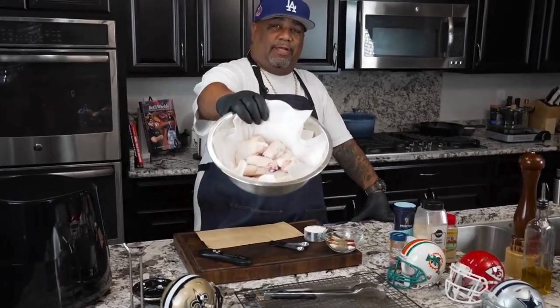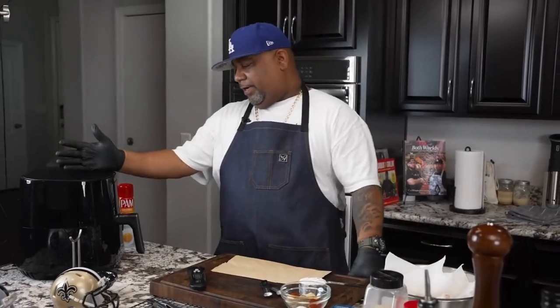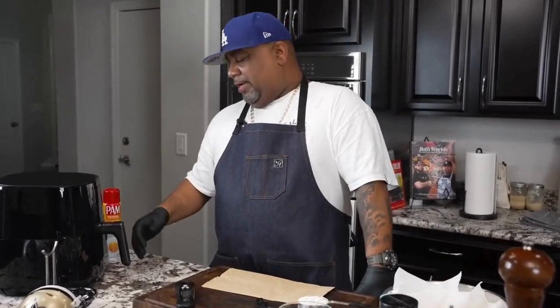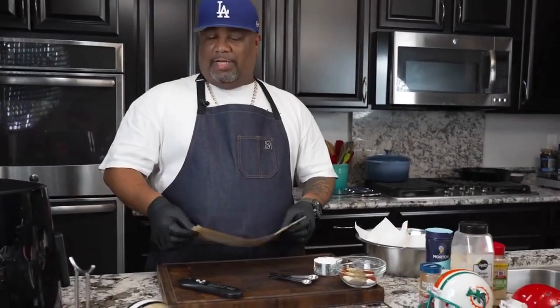Here we go, folks. Look at that — them are party wings. Now, obviously, this is my air fryer. I'm gonna be using the Philips air fryer. I already preheated this just to get it hot because I got to go through quite a few wings. Don't forget to like and subscribe and talk to me down in the comment section below and tell me what you guys would like.